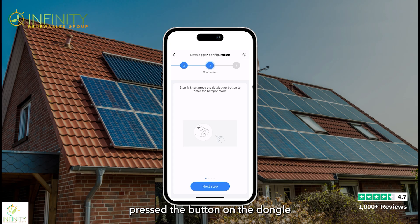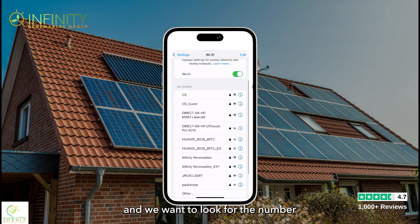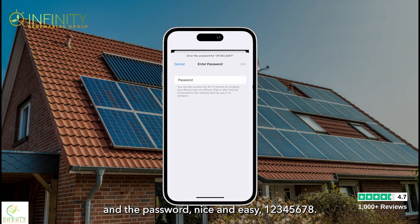Now that we've pressed the button on the dongle and the light is blue, click 'Next Step.' We want to go to settings on the hotspot name and connect to the same serial number shown above, which is the serial number of the dongle. Click 'Go to Settings,' then click on Wi-Fi and look for the number matching the dongle number on the ShinePhone page — in this case it begins with JPC. Click on that and enter the password: 12345678, then click Join.